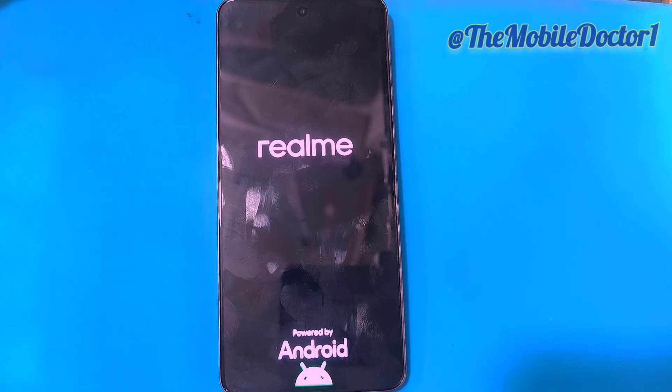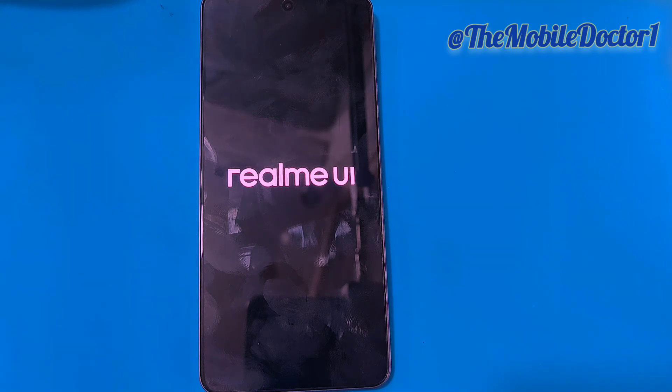After that, tap on OK and your phone will reboot automatically. After the reboot, your phone will take some time to load up, so you have to wait for it.